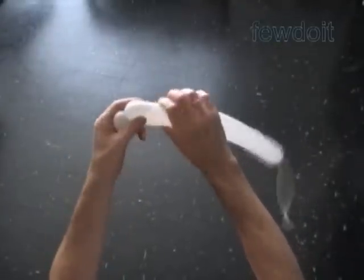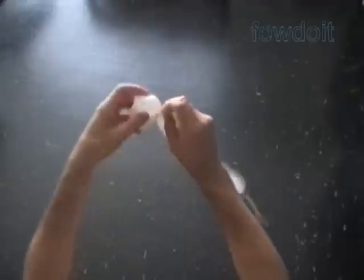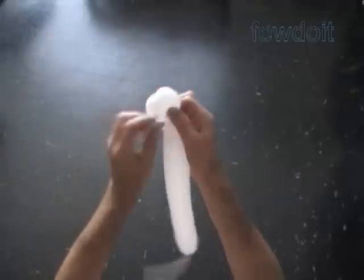About one, one and a half inch. Twist the first two bubbles. Lock all ends of the first two bubbles in one lock twist.